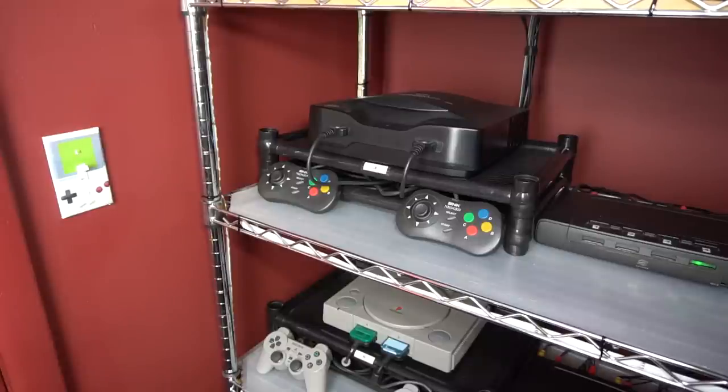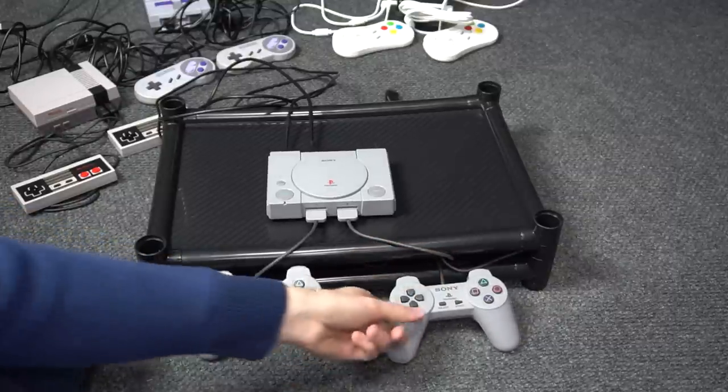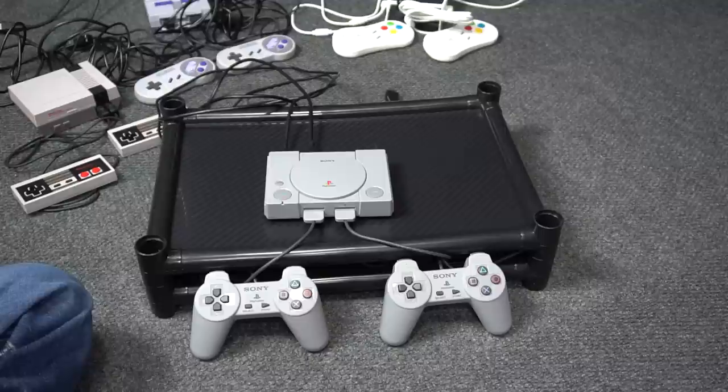Normally when I have game systems in my setup I put them on these black trays. These trays allow you to tuck the controller cords underneath the system and also hide some of the wiring behind the system. There's a link in the description if you want to know where I get them. Like with the other systems in my setup, these systems will be hooked up and ready to play. But when I put a mini system on one of these black trays, it just looks stupid.